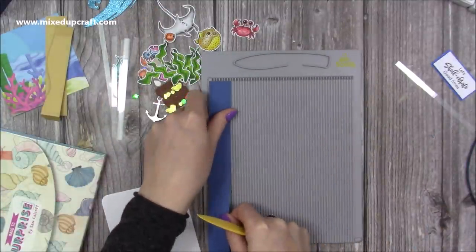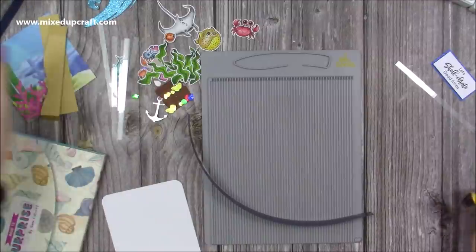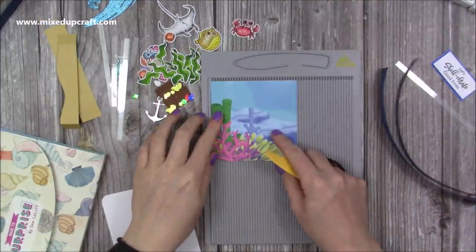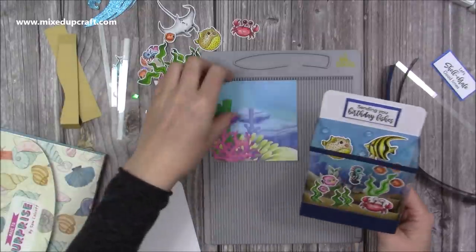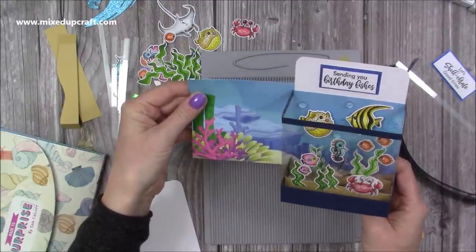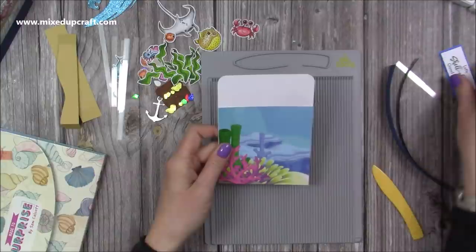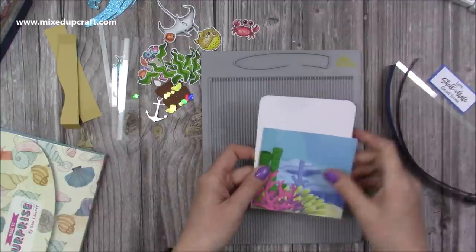I've got these strips here — this is one inch by A4 length or letter size — it's going to wrap around the bottom. Then this piece is a quarter of an inch by the same length. You will trim some of it off, but it was just easier to do that length. I've also got this piece of pattern paper, which comes in the kit. I've just trimmed one of the A5 pieces down and this is four by four. It's actually the other half of the one that's already behind here, so you can see how the scene kind of continues. You can get two cards with that piece, and there's still leftovers as well.